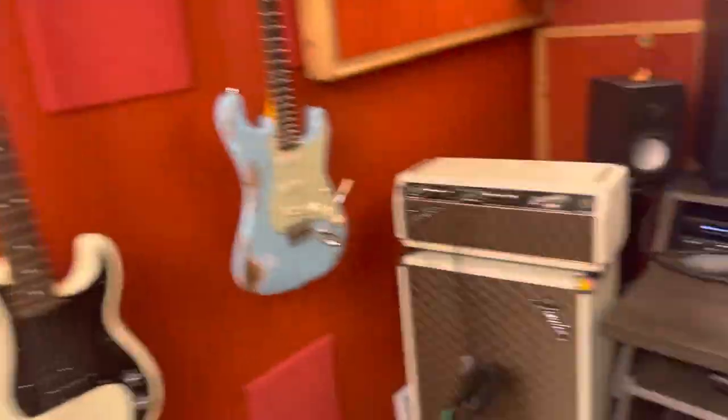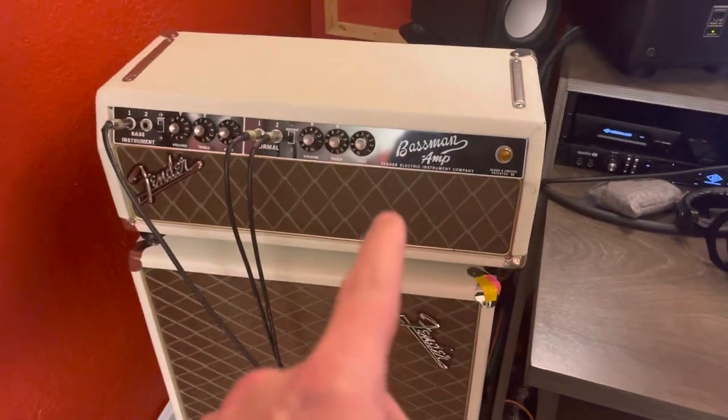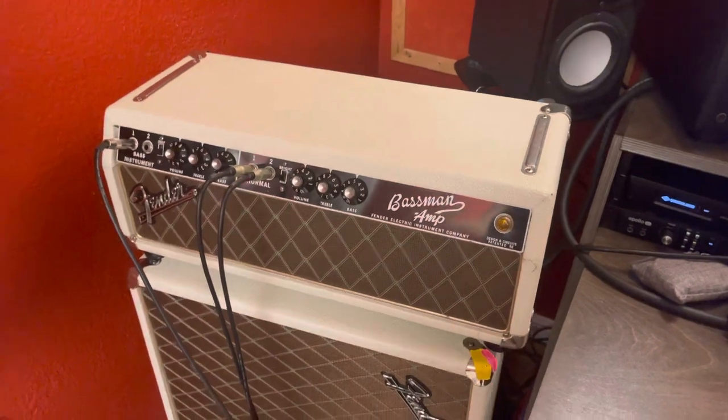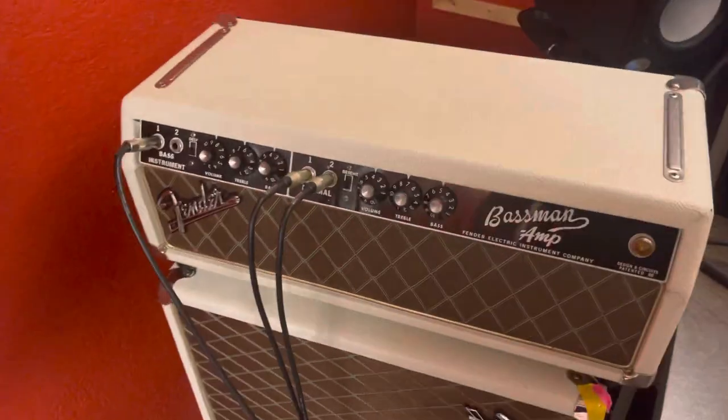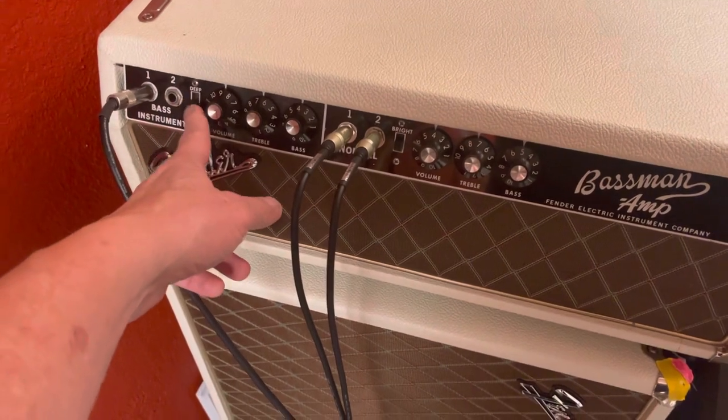Quick little video on what that was. So that was this thing over here — the 67 Bassman that is no longer a Bassman, because it was modified by Bill Krinard of 2 Rock fame into a Dumbbell-style ultraphonics, which means that this deep switch is now the bright switch.